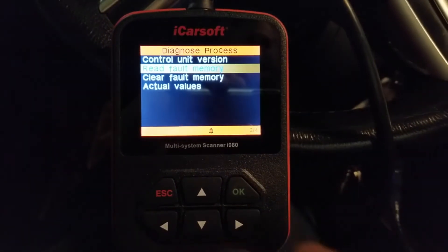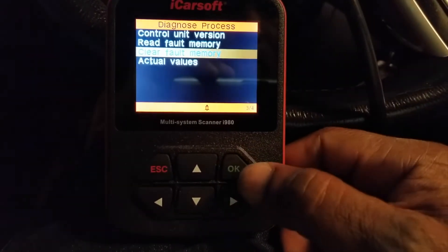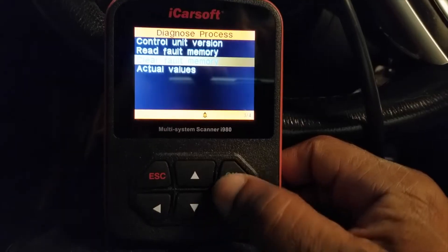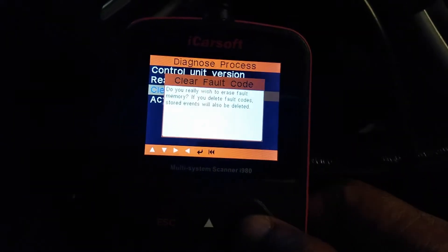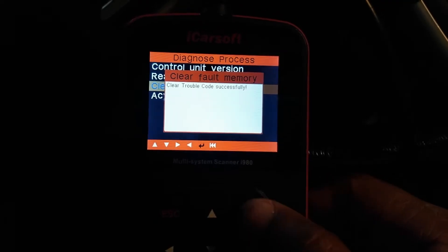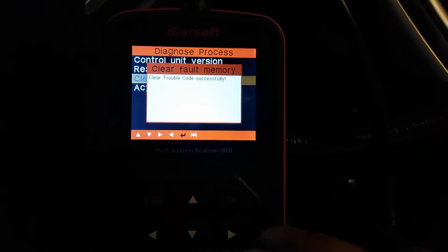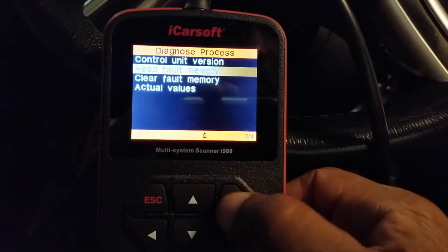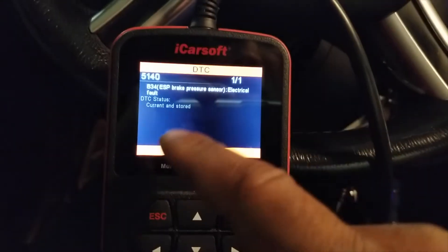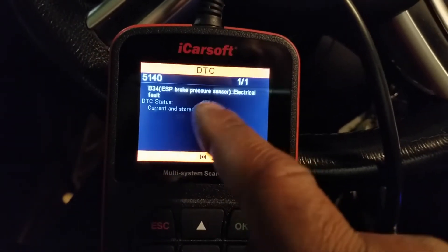First thing I want you to do is clear the fault. It's going to come back and say do you really want to clear the fault? Clear trouble code successful. Let's go back and read the fault — that fault comes right back. That's because the problem still exists.